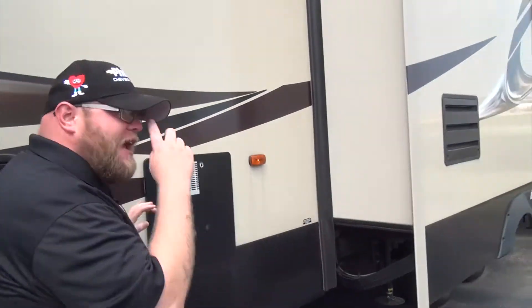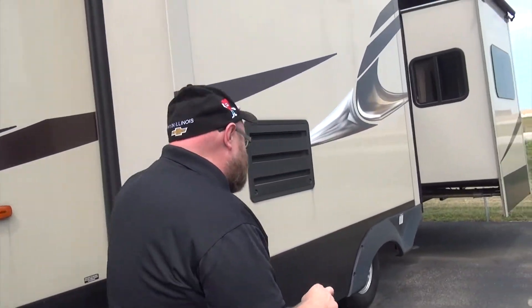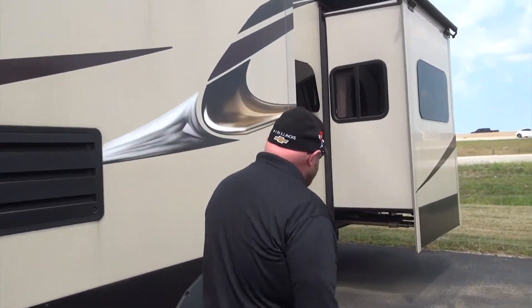There are five — count them, five — slides in this unit. It is a huge unit, and you'll see how big it is on the inside.